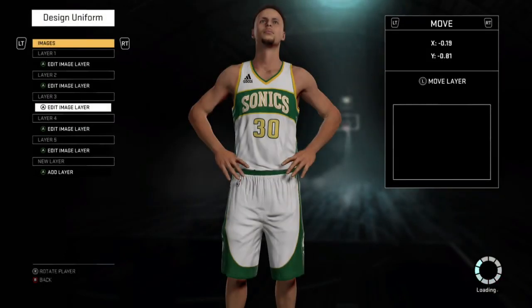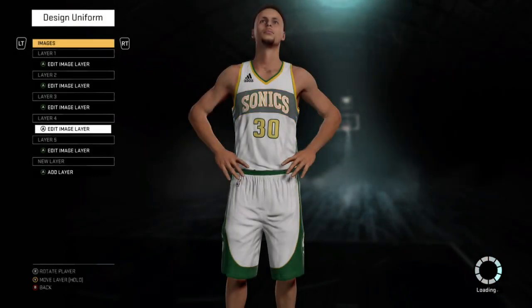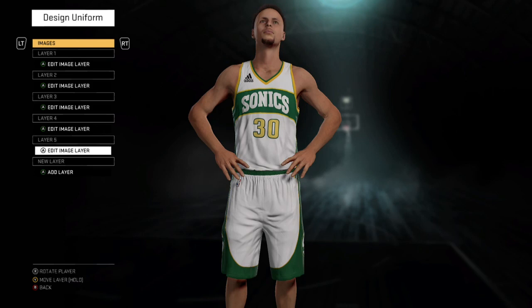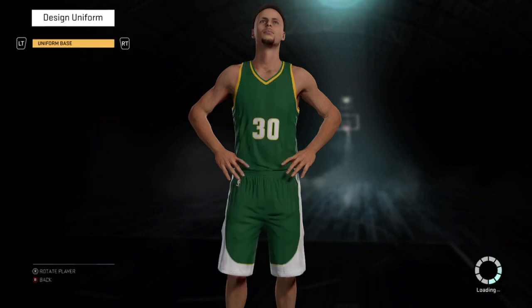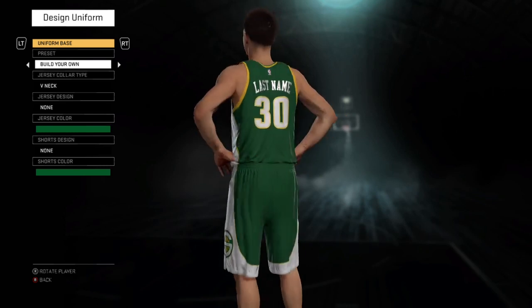Anyway, I'm gonna move on to the logos on my jerseys. You see I got these logos on there — that logo right there — it's not a made-up thing, that's already there. Like how they give you certain things, you gotta actually find that and put it on the jersey.